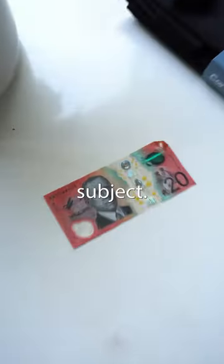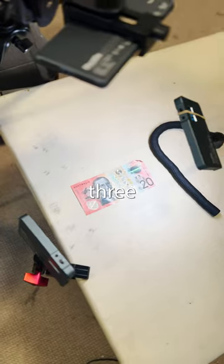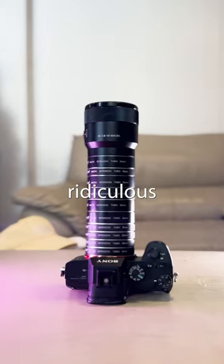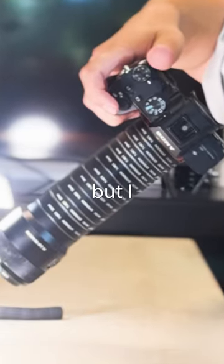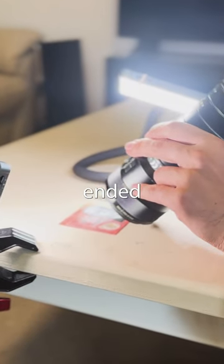I decided to shoot a $20 note as the subject, and at this point there's so little light coming through the lens that I needed 3 studio lights just to light up the subject. It was looking ridiculous and was even bending slightly, but I did it anyway. I shot the note, and this is what photo we ended up with.